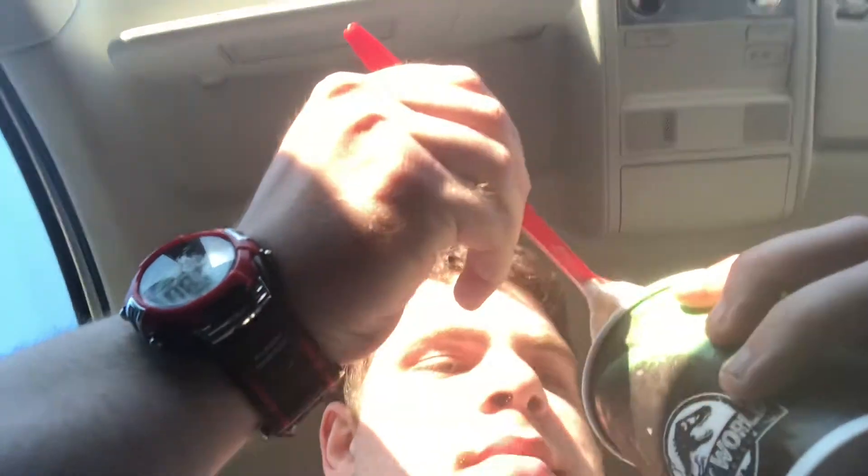Sorry for the terrible camera angle, but I just got a Dairy Queen and I'm trying their new Jurassic Chomp Blizzard. It is melting in the car, so let me put this camera down and try some of it.